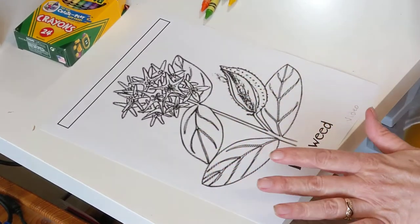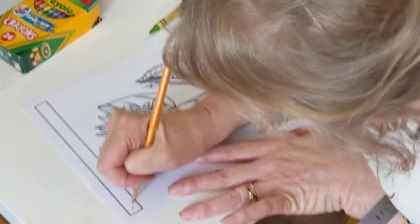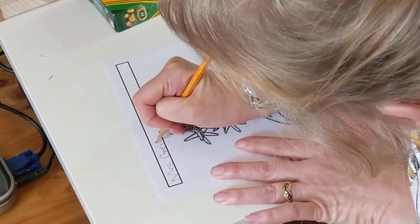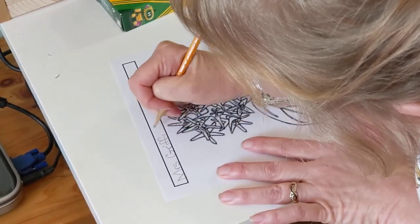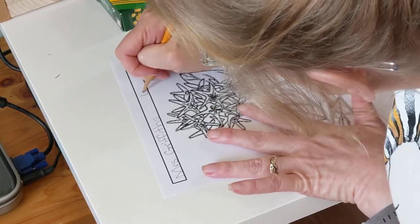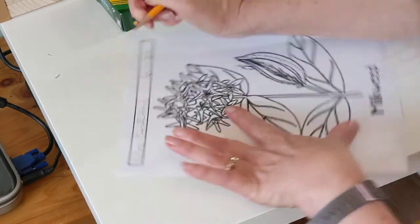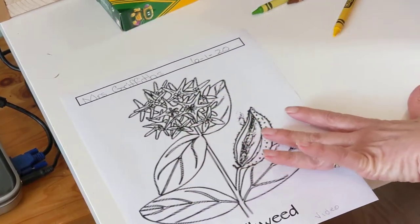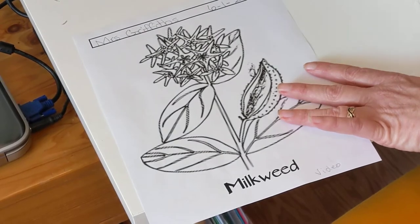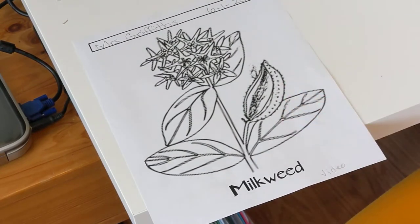I'm gonna get my glasses on so I can see better. The first thing I'm gonna do is write my name — Mrs. Griffiths — and then the date. I have our relaxing music on in the background, very nice.